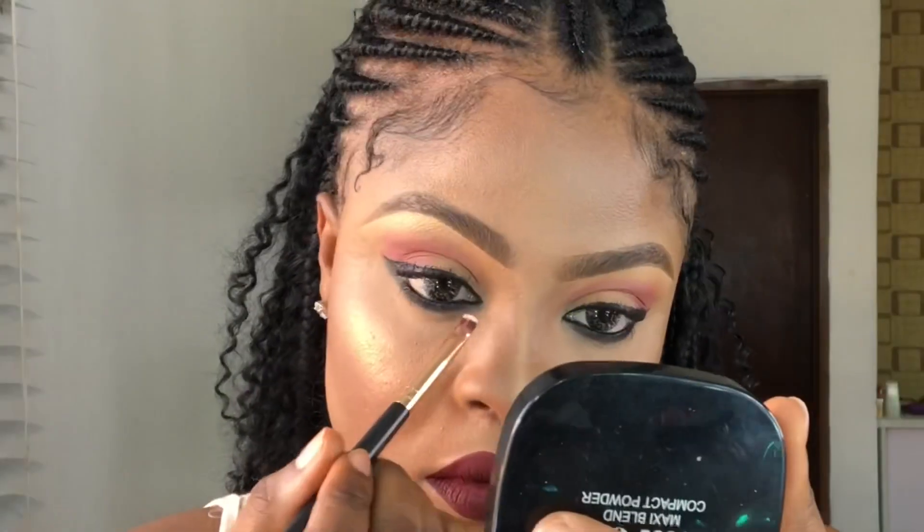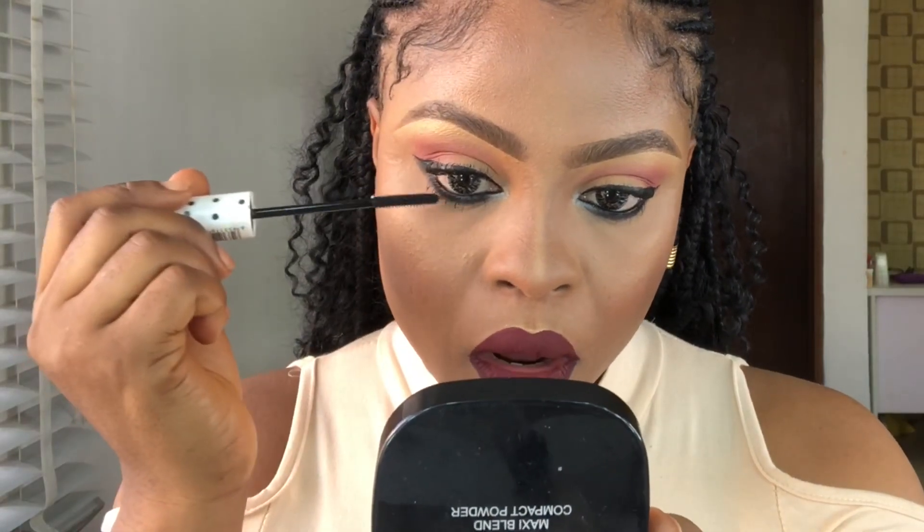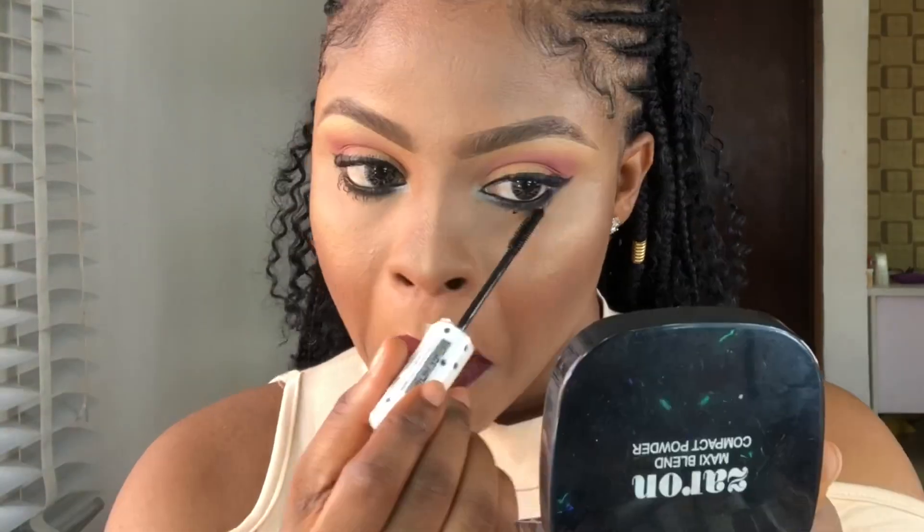I smudged my eye with black eyeshadow to give it a smoky look. Then I applied silver eyeshadow on my tear ducts to pop my eyes. I'm also using the Zyron mascara.